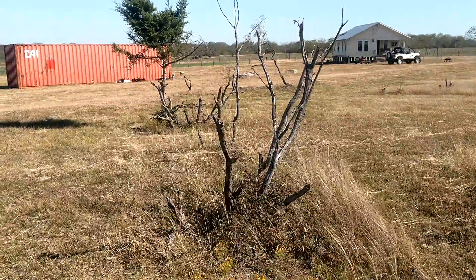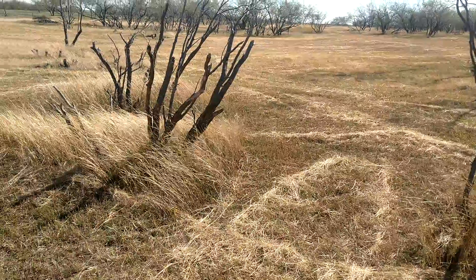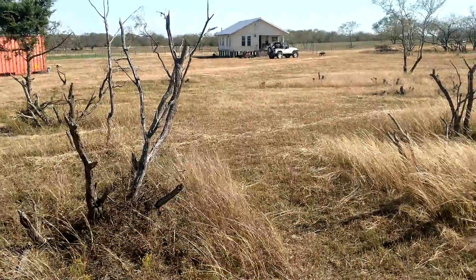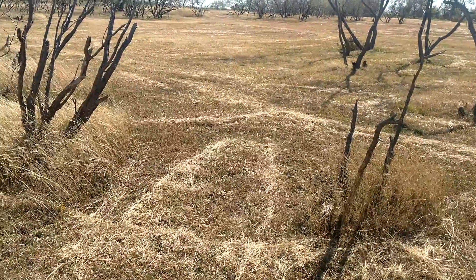Talked to the electric company — they can't come out here because they're a mile away. So wind power it is, and as you can tell, it's windy all the time.